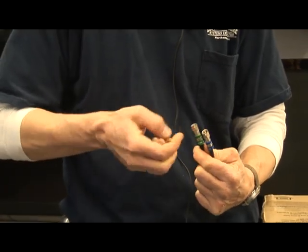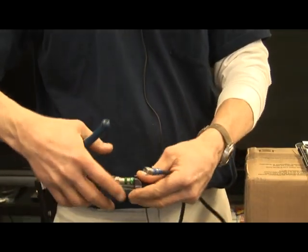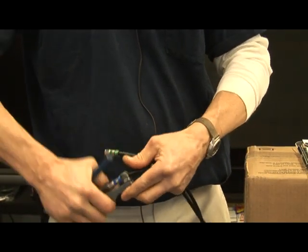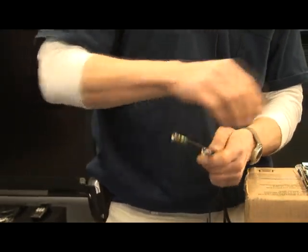These compression plugs need to be crimped. That's what this tool does — it crimps them down tight. You can't remove these at all, plus these are weatherproof. They can be left out in any kind of weather.